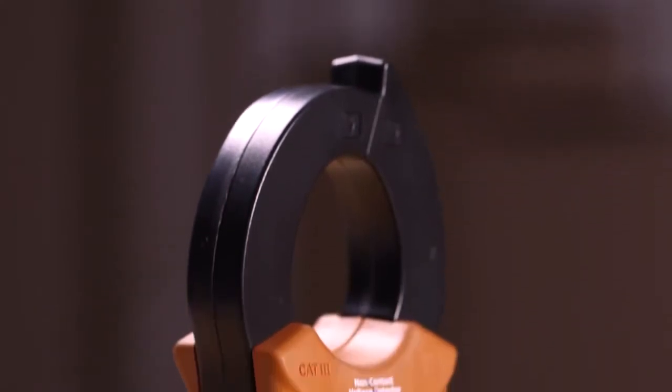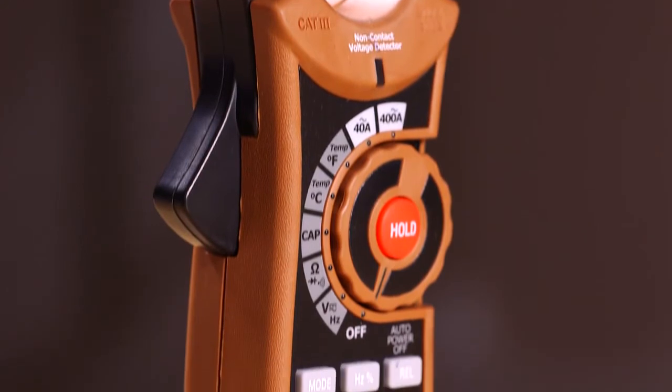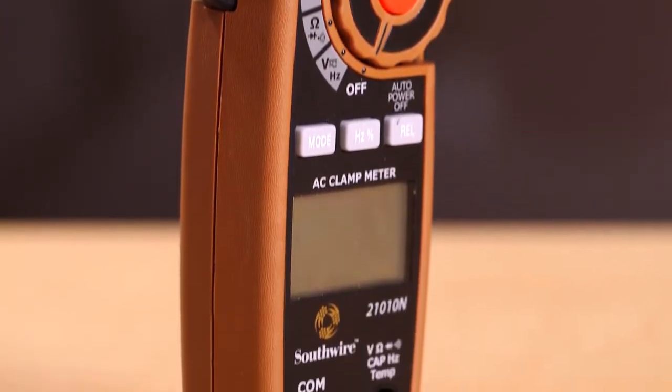The 21010N features a rugged double-molded housing and comes complete with test leads, temperature probe, batteries, and a storage case.